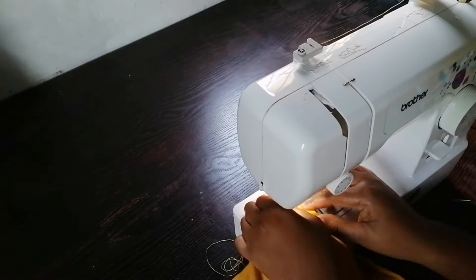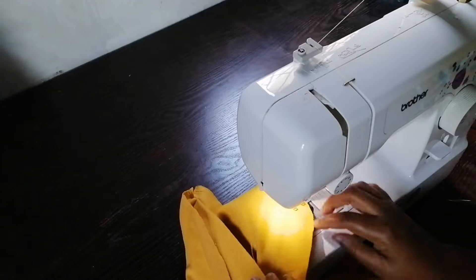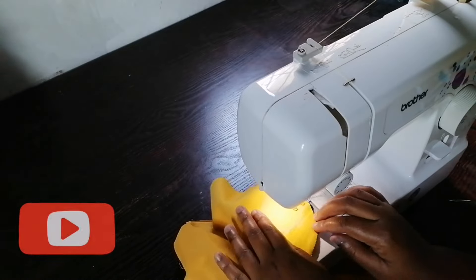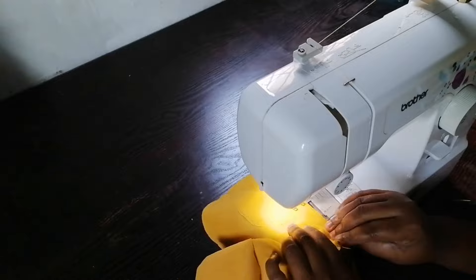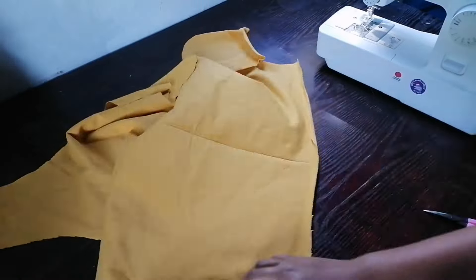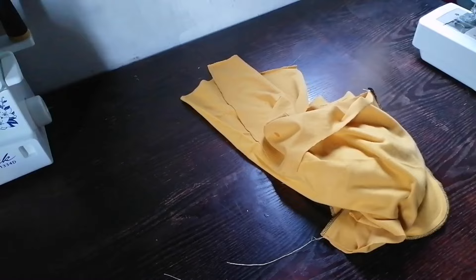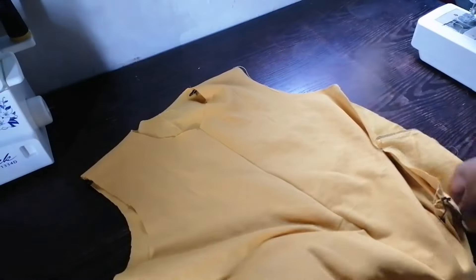I'm going to pin and sew it. You're going to do the same thing for the other pocket of the jacket. The pockets are all done — I have finished both of my pockets.